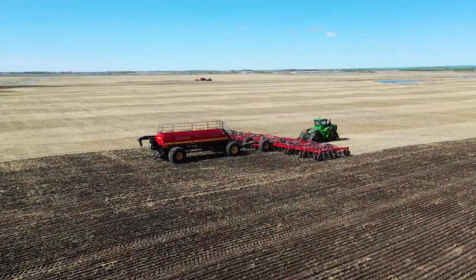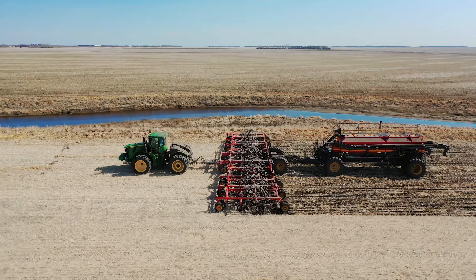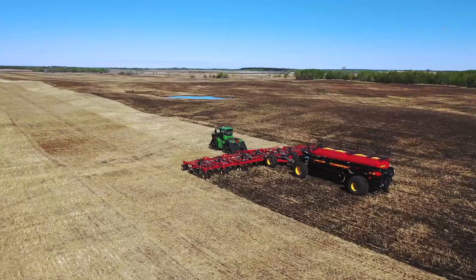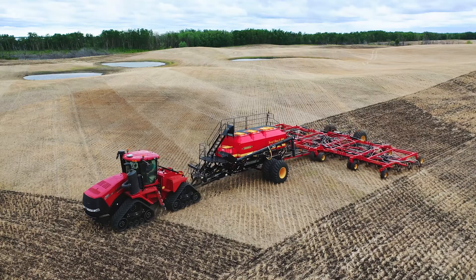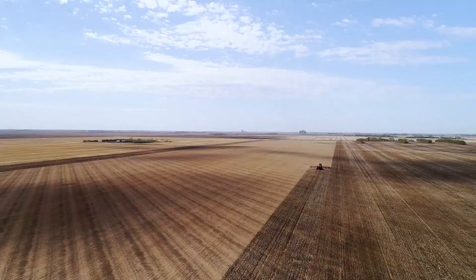Seeding marks the dawn of a new crop year and its importance to a profitable bottom line cannot be overstated. Seed Hawk seeders are known for their ability to maximize the potential of the plant with innovations in seed to fertilizer placement, accurate metering and superior functionality.